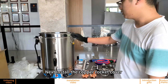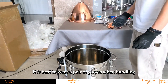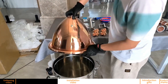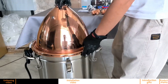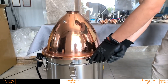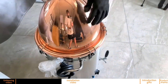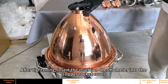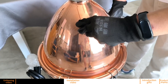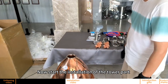Next, install the copper column cover. It is best to wear a pair of gloves when handling to avoid direct contact between hands and copper. Fasten the bottle, and after tightening, insert the insertion thermometer into the copper column cover, inserting the top part first.